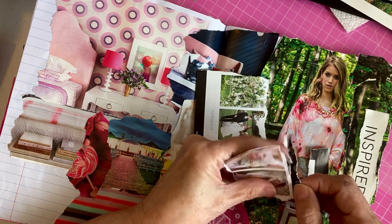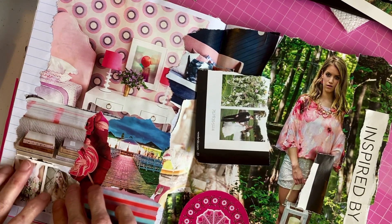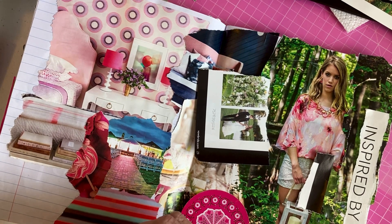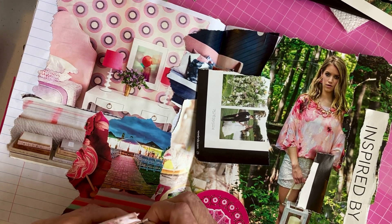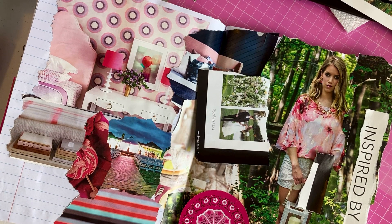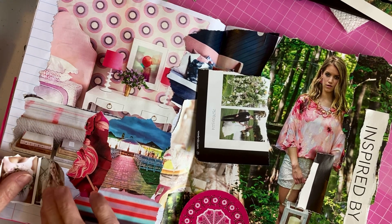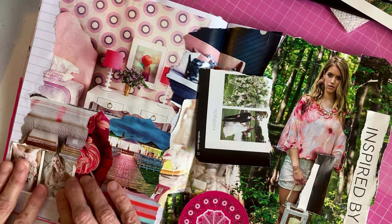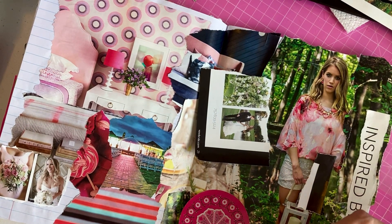You don't have to tear — you can cut. I just tend to tear. For me it's part of my process that I like — just tearing. I like the rough edges, and it just seems more organic. I just like the way that works for me.